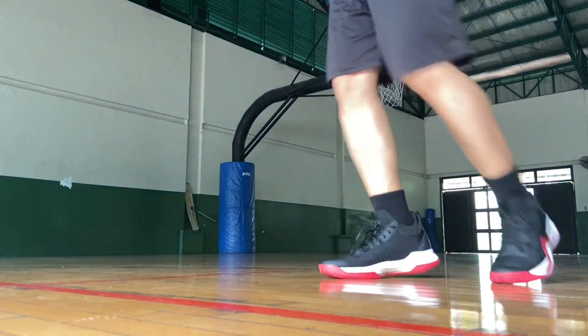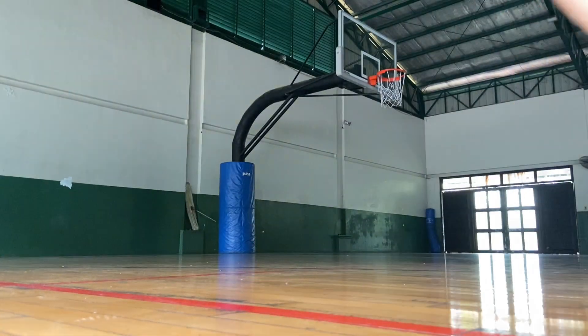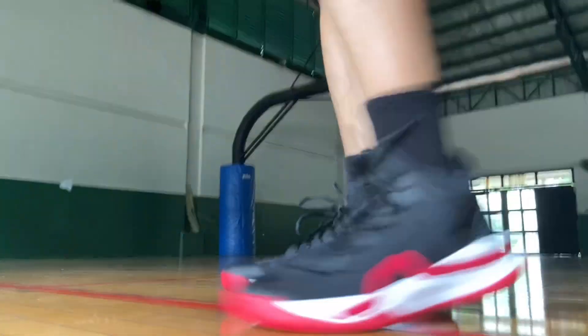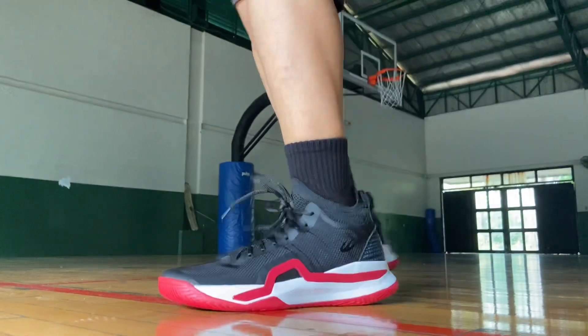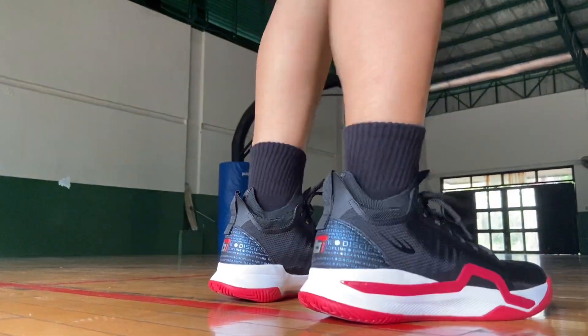Now let's move on to traction. It does have a traditional herringbone pattern going up to the forefoot, and it grips really well on clean floors. Some wiping on the outsole is needed on dusty floors, but overall traction will not disappoint. This is playable on outdoor surfaces too.